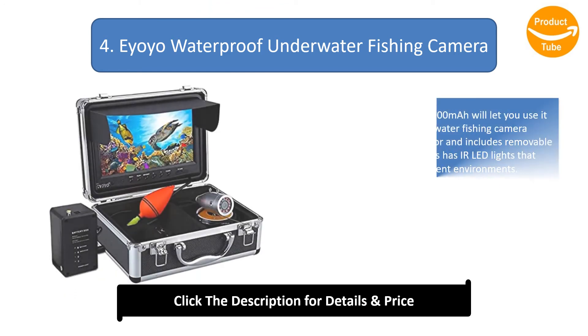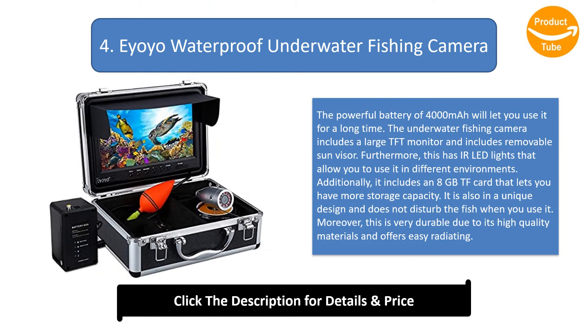Number 4: Eyoyo Waterproof Underwater Fishing Camera. The powerful 4000mAh battery lets you use it for a long time. It includes a large TFT monitor with a removable sun visor and LED lights for different environments. It also includes an 8GB TF card for additional storage capacity. It features a unique design that does not disturb fish, and is very durable due to high-quality materials.